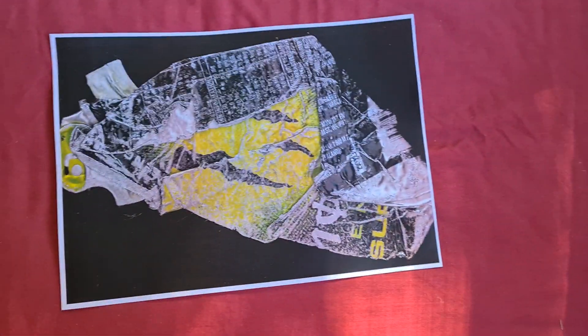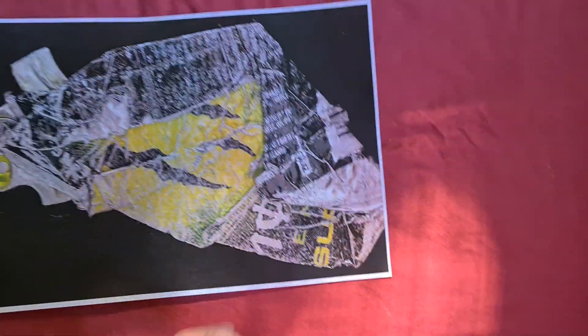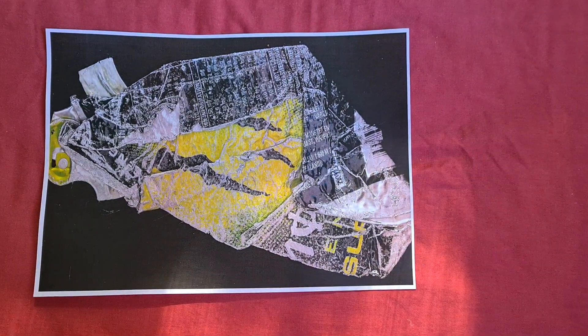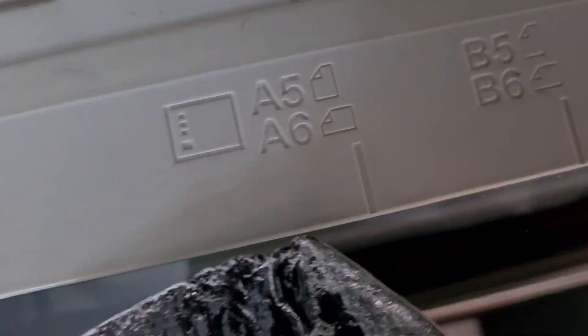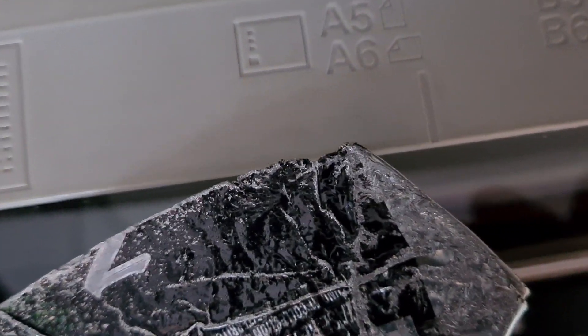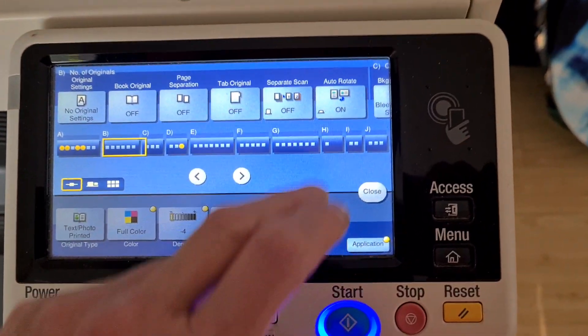I'm going to enlarge it more on the vertical and move that up a bit — it's very yellow in that respect. Might even do something here to make it look nicer.